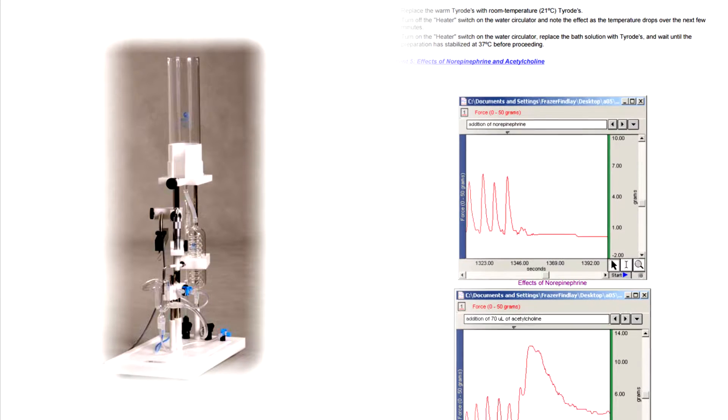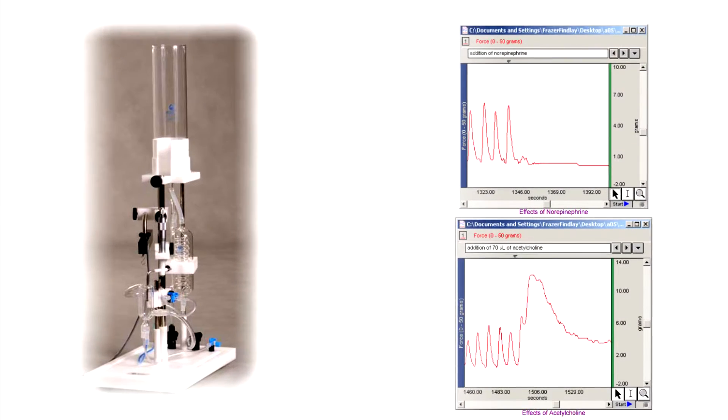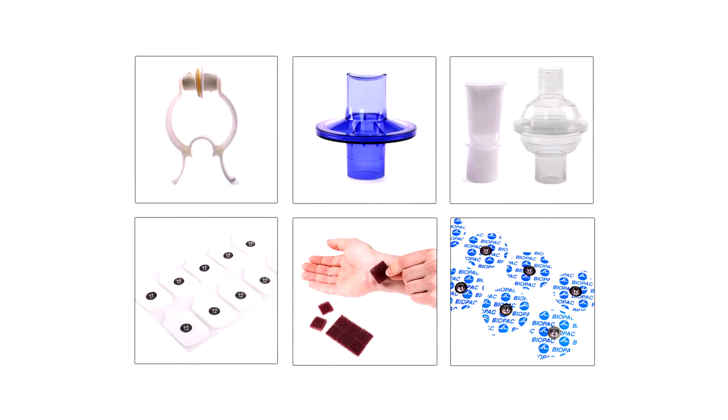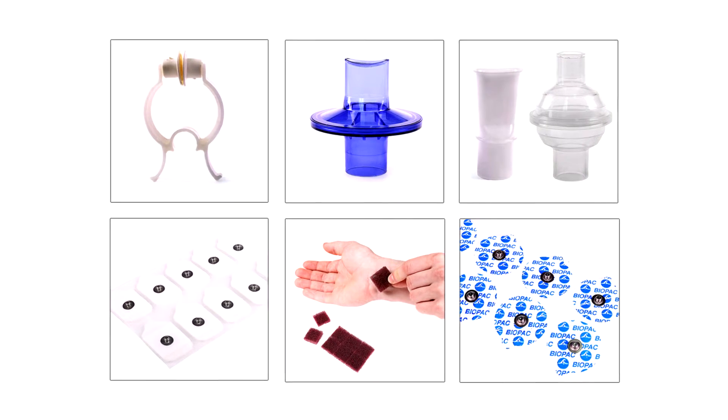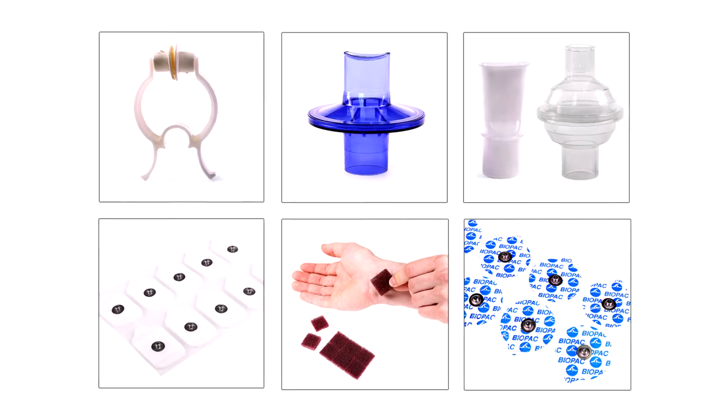The optional transducer accessory pack can be added to expand your system with hardware and lessons. This TA pack includes the fully modular tissue bath station. Add the BSL accessory pack to any system — bookstores can stock them to reduce your budget and make students accountable for their own consumable items.